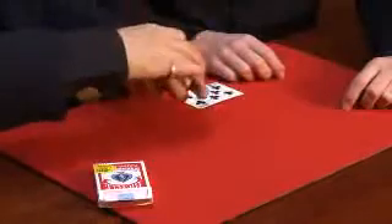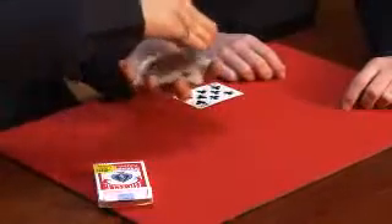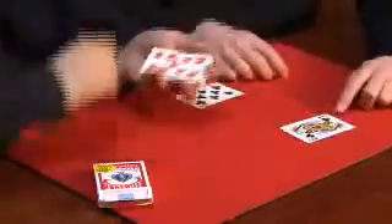Stop. And spectator number two will do the same thing. Stop. Two cards selected. The cards may be signed if you so desire — I never bother. But what we're going to do, Chris, is I'm going to try and demonstrate what I call my Fantastic Chaos and Order System.